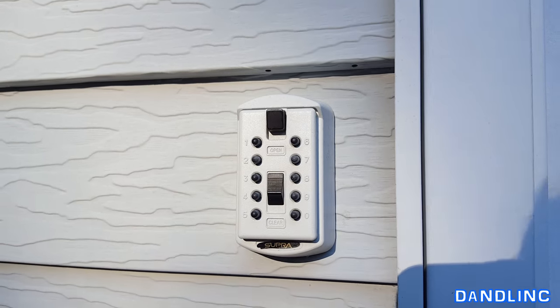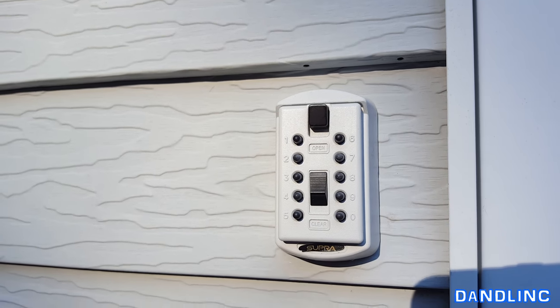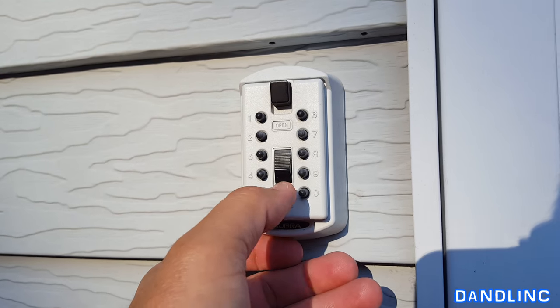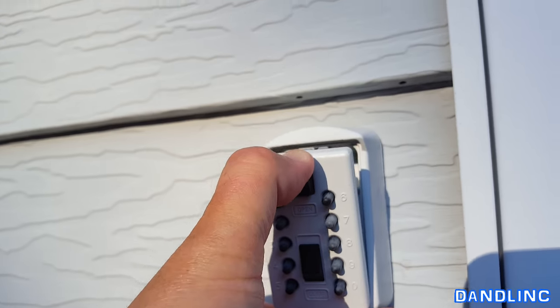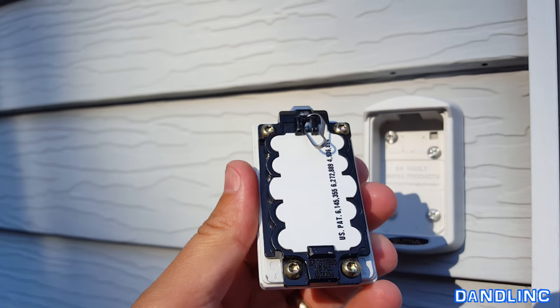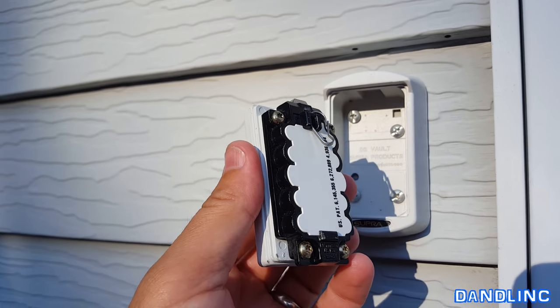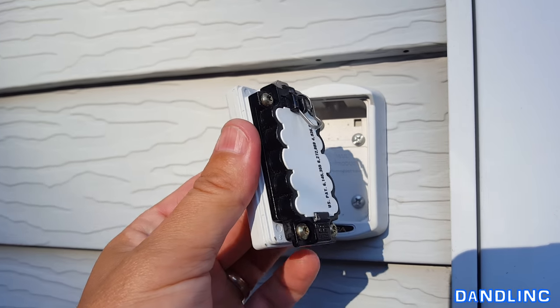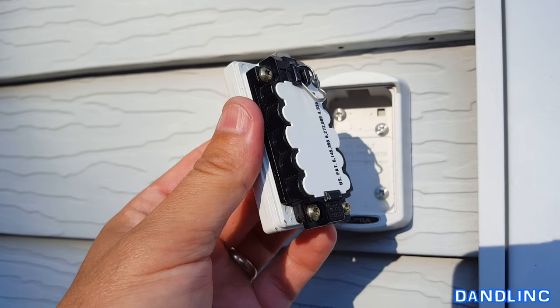So today I know the code — I programmed a fake code just for this video. Let's put in 1, 2, 3, 4, and then I'm going to hit open. And it pops open. Once on the inside, you can see there's a little hook there to put a key in — a car key, house key, boat key, whatever you need. Now let's go inside and I'll show you how to reset the combination.